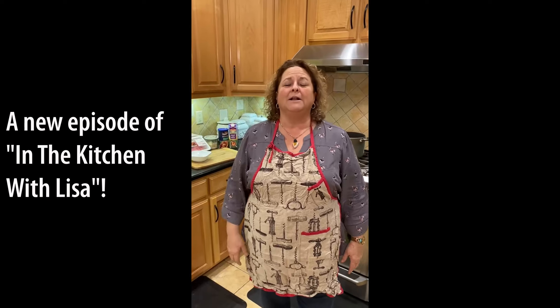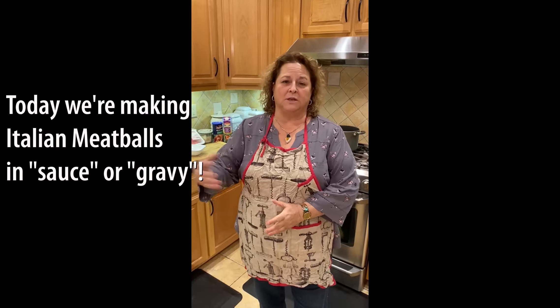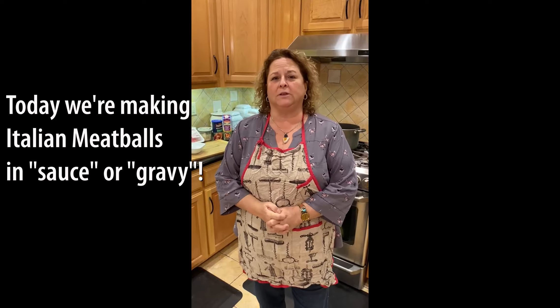Hello, this is Lisa Mathena from the Lisa Mathena Group Real Estate Firm with another episode of my cooking show. We've done homemade ravioli and we've done chicken cutlet. Today we're going to be doing meatballs in sauce — or gravy, whatever you like to call it.